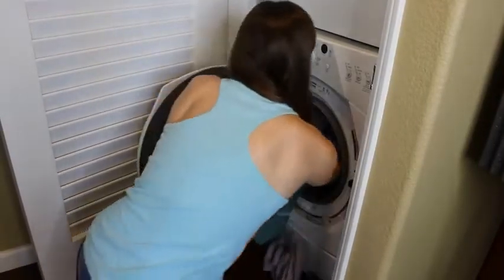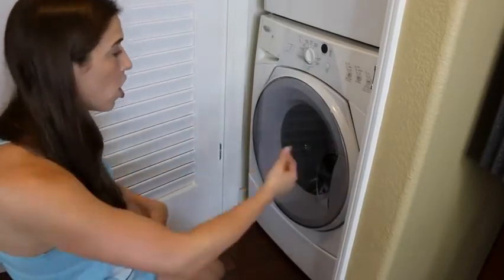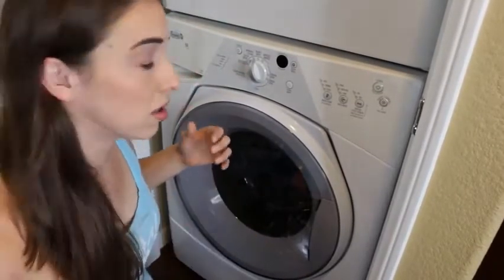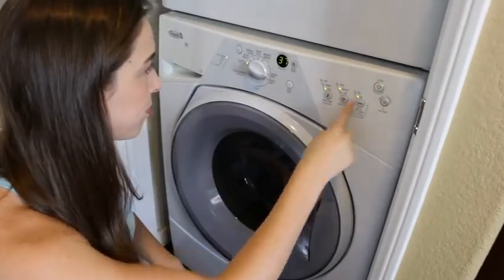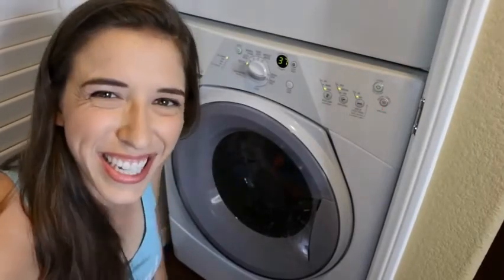Now it's time to load it up — push it all in, it's in, close the door! It depends on what kind of washer you're using — some washers you have to put the detergent in before, some you have to put it in after. Mine, you put the clothes in and then you put the detergent in this little drawer. Detergents usually come with a little cup to let you know how much you're supposed to put in, and how big your load is depends on how much detergent you put in. So I put the detergent in the little slot on normal — no fabric softener — putting it on cold water with a medium spin cycle, and then I hold start. And they shall be washed. See you in 37 minutes.